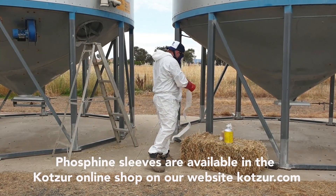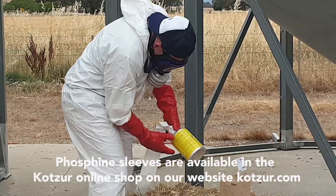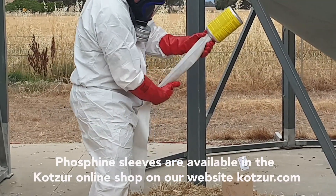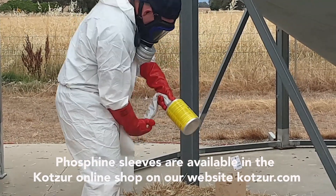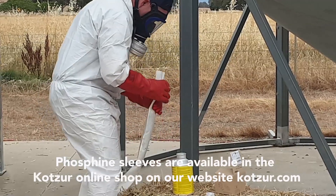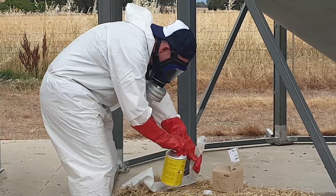We spread the FOSS sleeve out. It has an open end and a closed end. We take the open end of the sleeve, place it over the neck of the flask and shake out the required amount of tablets. These flasks are designed to take a full 1.5kg flask, but for today's fumigation we're only using 200–204 tablets.